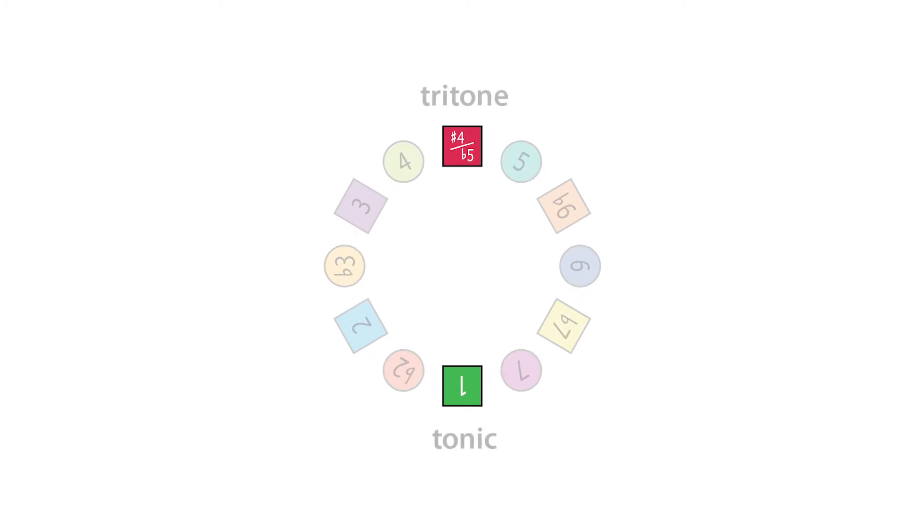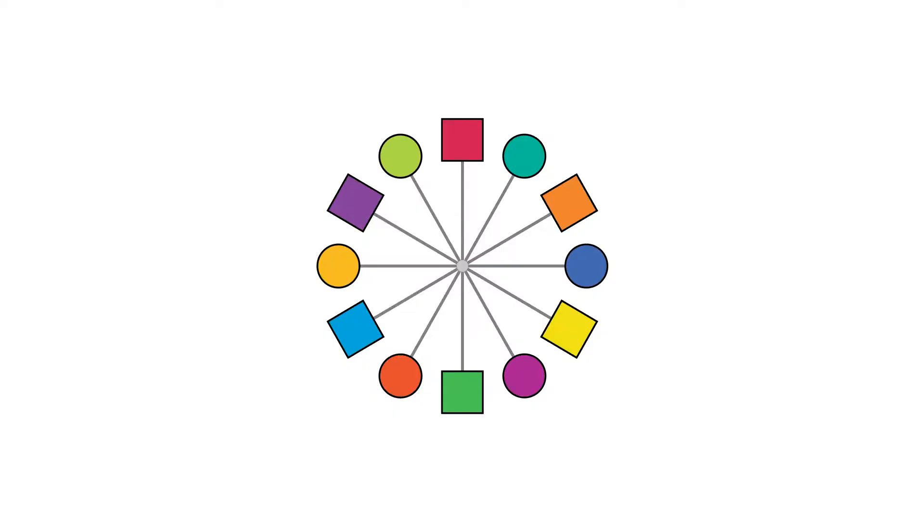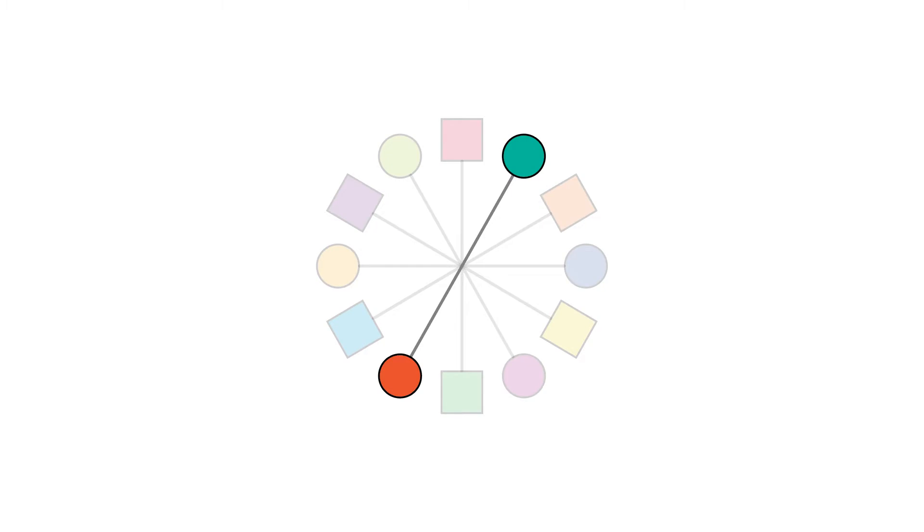So in the key of G flat, C is three whole steps, or a tritone, away from the tonic G flat. And what's awesome is the same relationship also applies to all notes in music. So every note in the chromatic scale is part of its own tritone pair, resulting in a total of six pairs, where each pair follows the same symmetrical geometry.